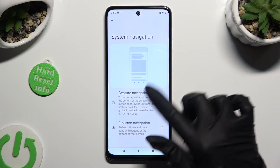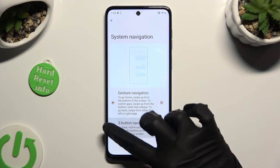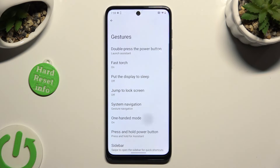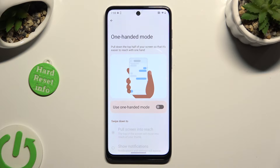If you're using gestures instead of buttons, you can click on One-Handed Mode and then tap on the grey toggle next to Use One-Handed Mode to activate it.